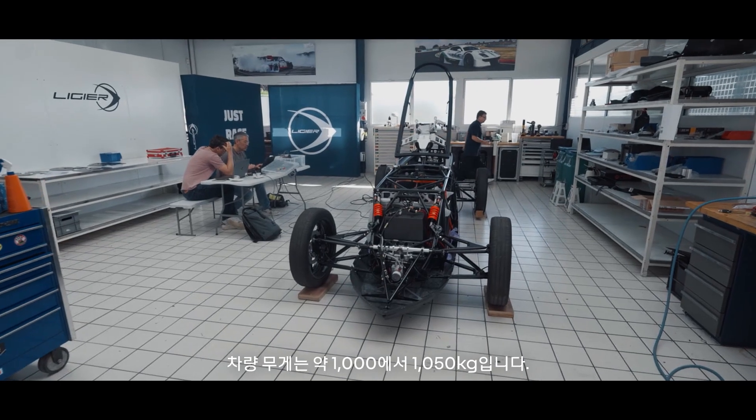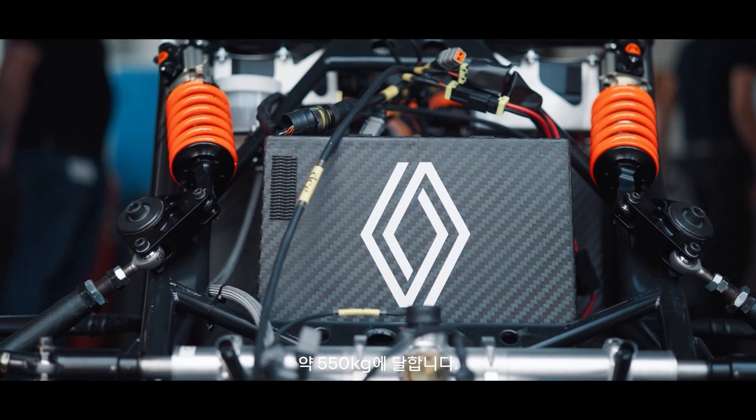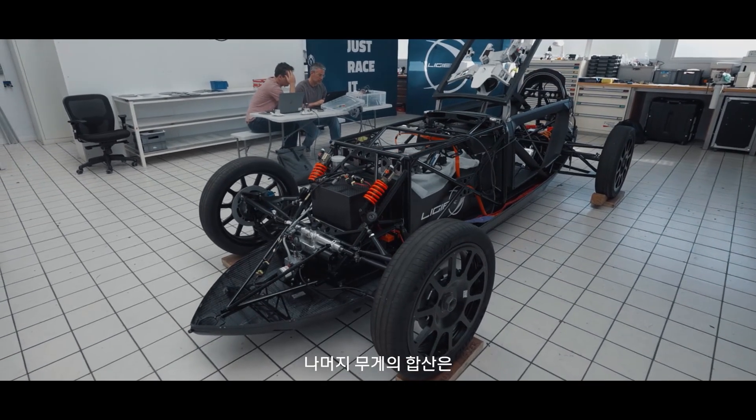Weight was a big problem and that made us think about how to make the car the lightest possible. The car is 1000 to 1050 kilos — the 90 kilowatt battery pack is about 550 kilos. There's no new technology available that makes it lighter. Everything else, including the driver, has to fit into the 450 to 500 kilos that is left.